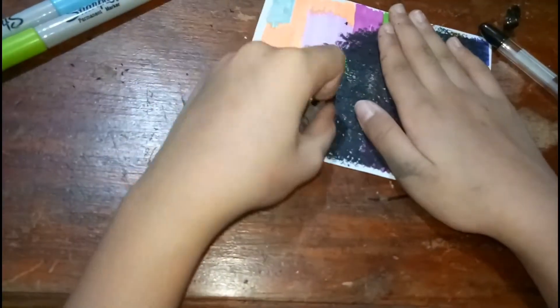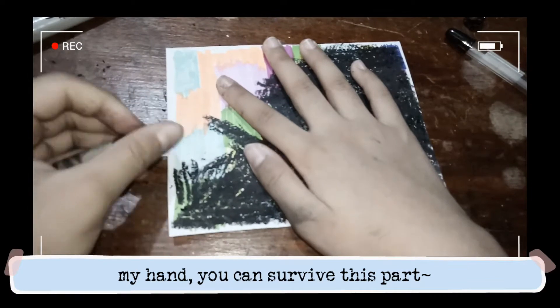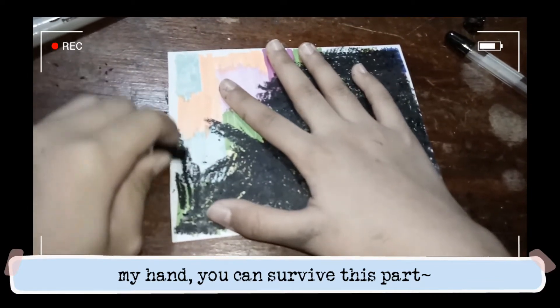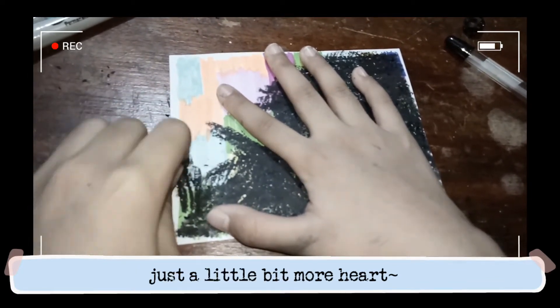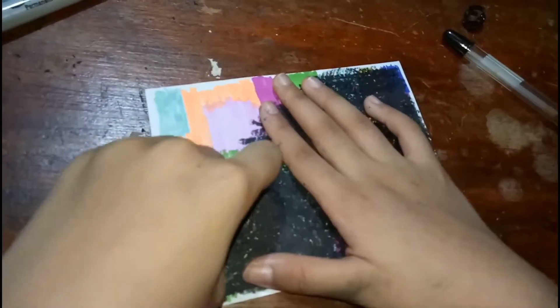After this, my hand is gonna be super tired. My hand, you can survive this part. It's just a little bit more hard. It's a good one.